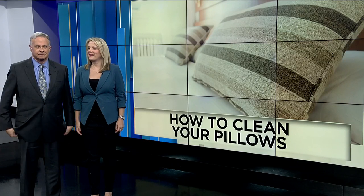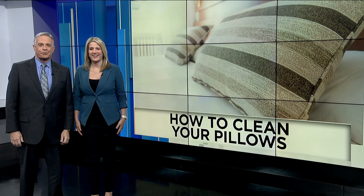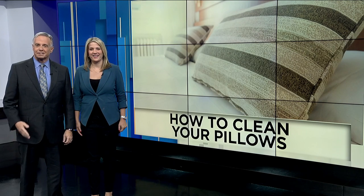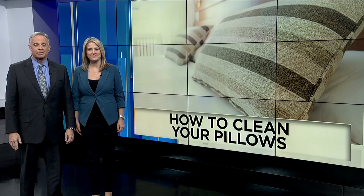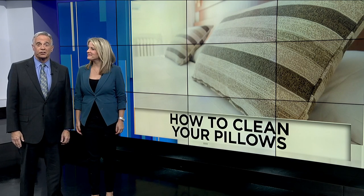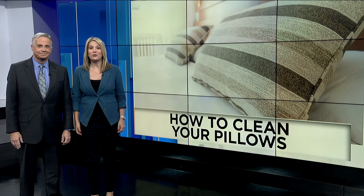It's Take a Nap Day, and that got us thinking about an important part of a good nap that's many times overlooked: your pillow. Most people don't realize it's recommended that you wash your pillow every six months. News for Jax consumer reporter Lauren Verno shows us the best way to get them fresh and clean.